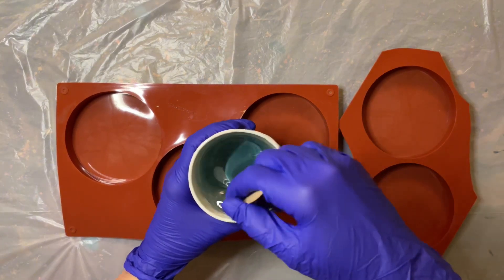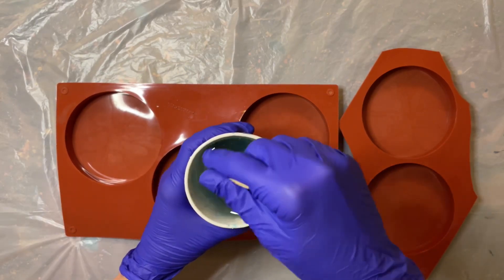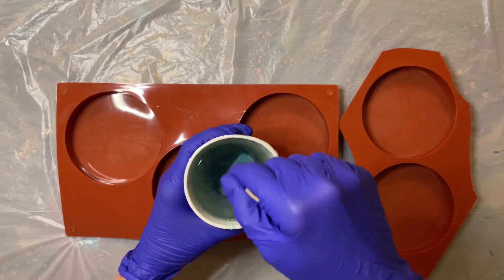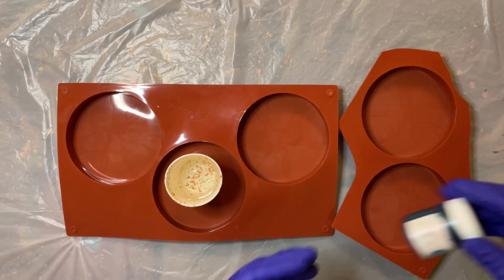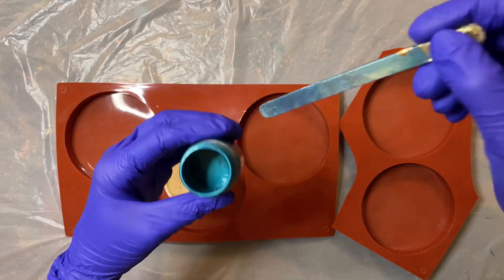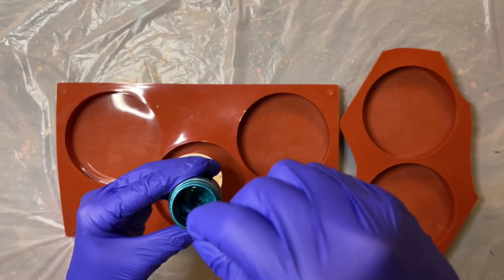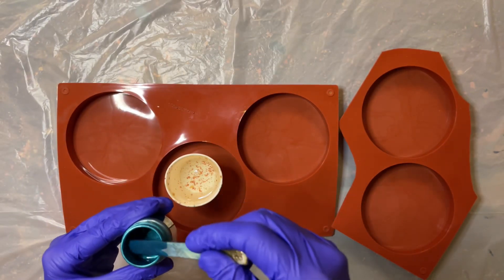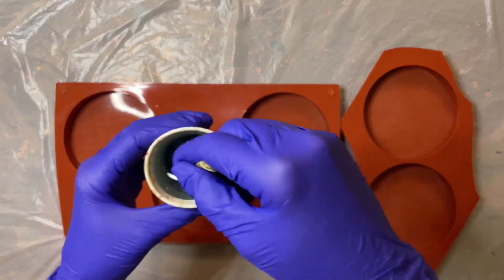The first thing I do is mix part A and part B resin together for about five minutes, then separate the epoxy into smaller cups to add my pigment. I mix up my teal blue metallic paste by taking my craft stick, mixing it up in the container, scraping the excess off, and only using the tiny bit left on the stick to add to the clear resin, then mix it well.